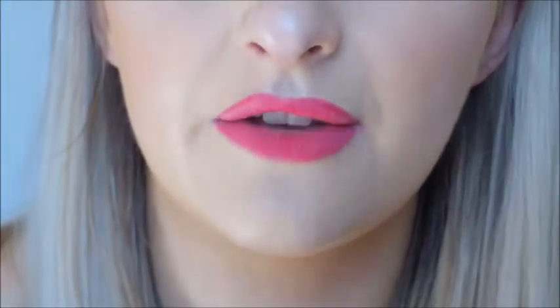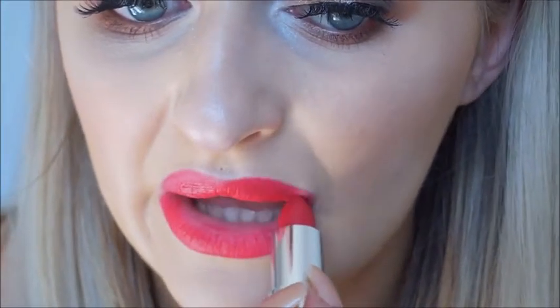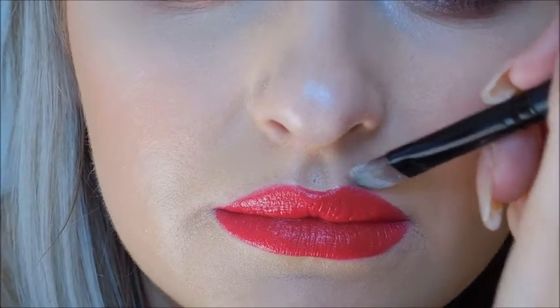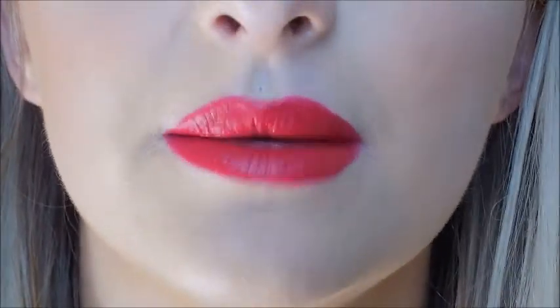Once the lip liner's on, go in with the red lipstick of your choice. Today I'm using the Yves Rocher lipstick in the shade Frambois, and I'm just going to apply this straight from the tube. With a concealer brush, go underneath your lips and just tidy up anywhere you might have gone a bit out. And this is how the lips should look once they're done.